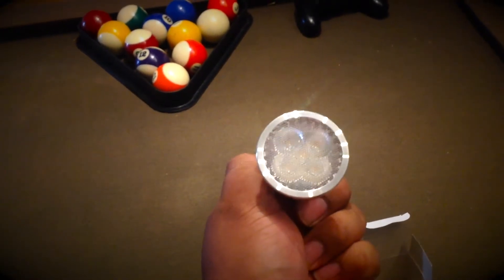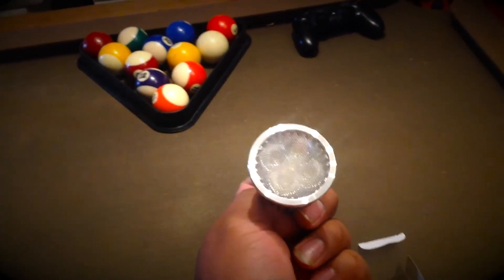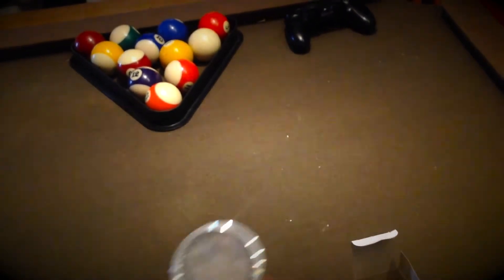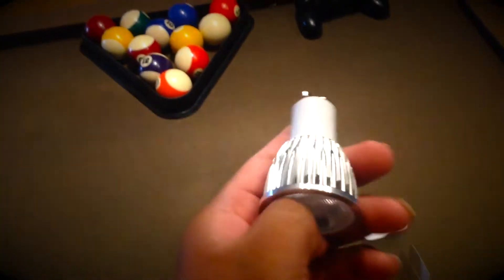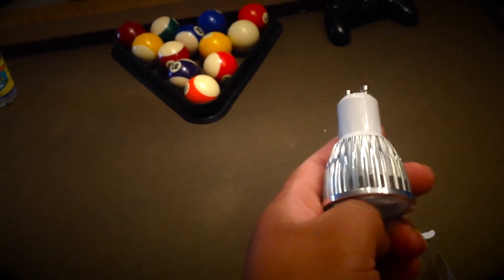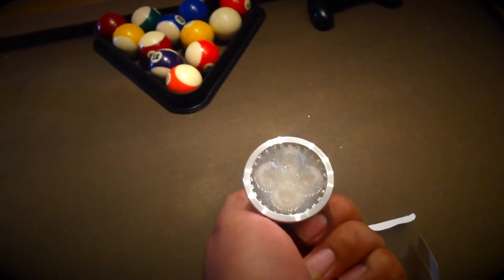They cost $5 online. I'm not even sure if they sell them in stores yet, but if they do, they're probably about $20 to $30 each, so you're better off getting them online. The brand is Senko — S-E-K-O — I think it's a China product brand.